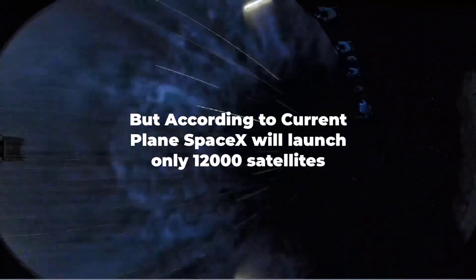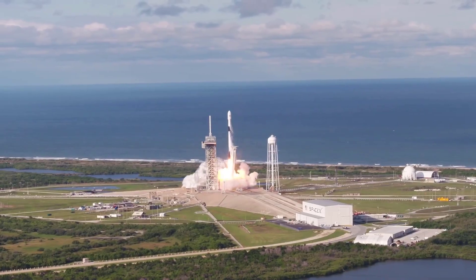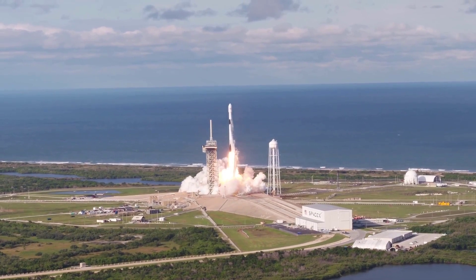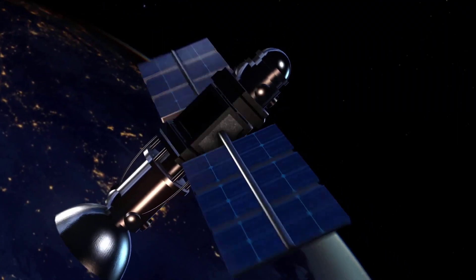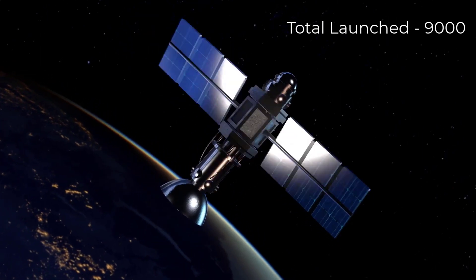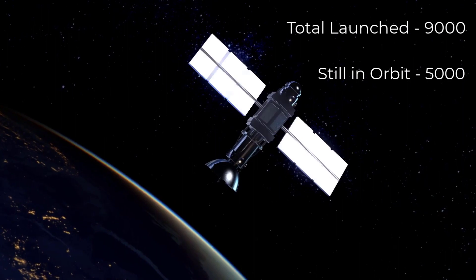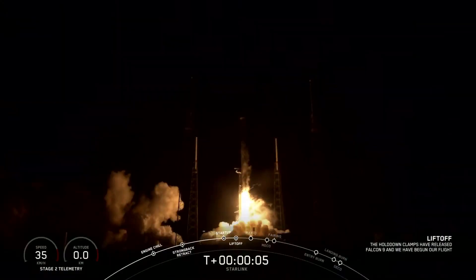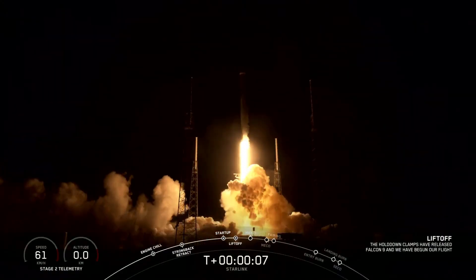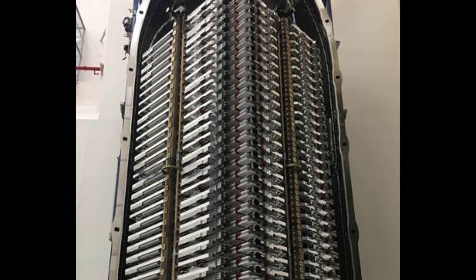Although it's not guaranteed that they will actually launch that many, what SpaceX is trying to achieve is extraordinary. There are only about 9,000 satellites ever launched in all of human history, out of which 5,000 are still in orbit and only 2,000 are operational.